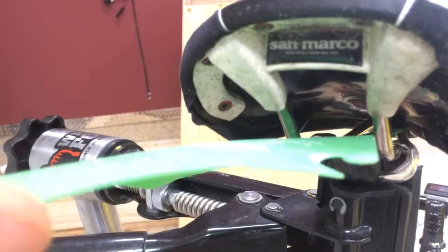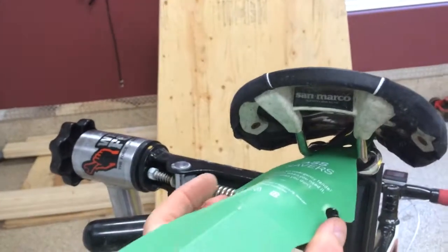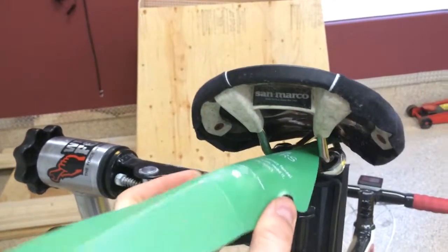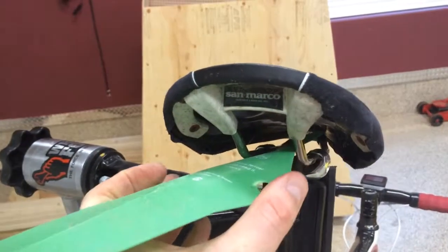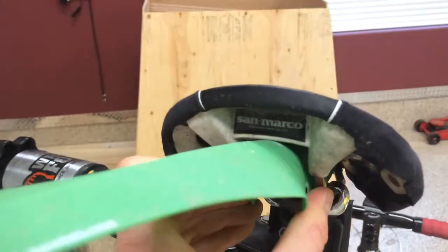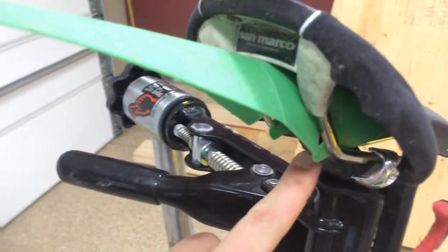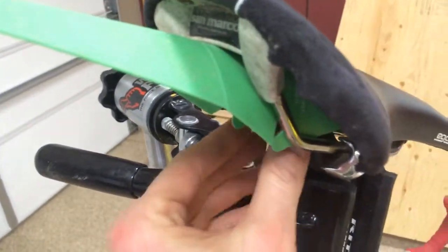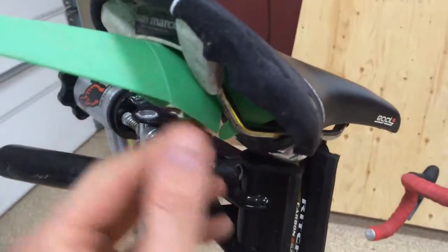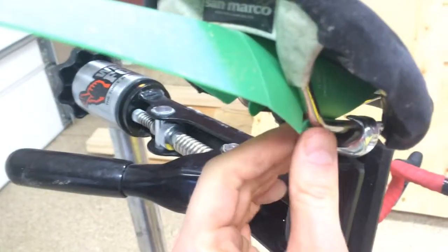Simply take that, slide it on top of the seat post clamp, and then you're going to have to sort of bend the fender and slide it towards the nose of the seat. These little tabs here and here go around the rail, so you just keep shoving until they get up underneath there.